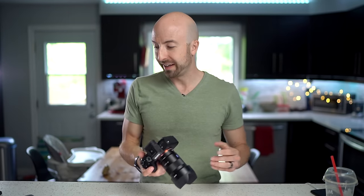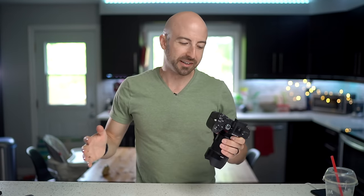Overall handling — it's not perfect, only moderately worse than the A9 just because of the slightly mushy buttons. But again, it's an A7 series camera; you already know what to expect. It's a 7 out of 10.